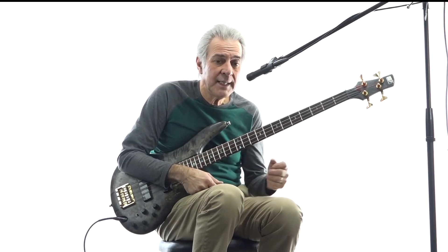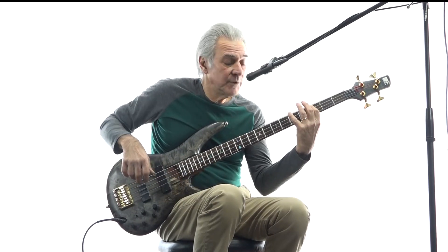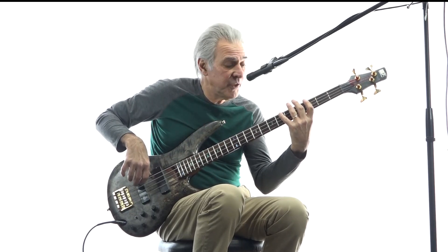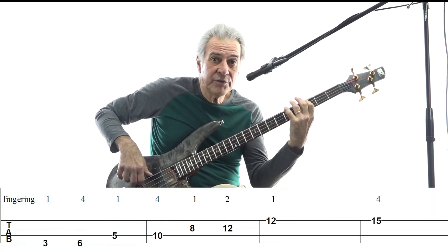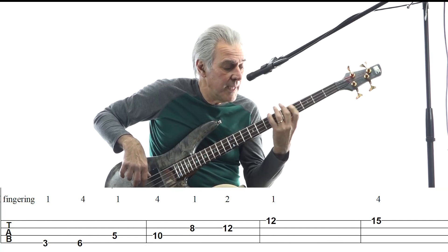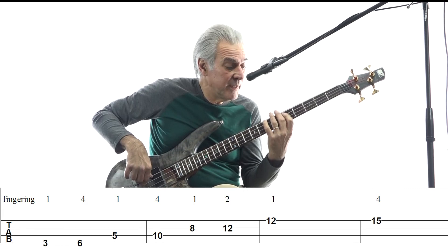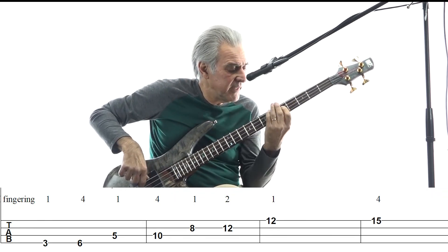It takes a little work, so let me break it down and show it to you. We've got the G minor triad. In the first octave, I'm playing it the same way most people would. First finger on the third fret of the E string, fourth finger on the sixth fret of the E string, and then first finger on the fifth fret of the A string, which is a D. So the notes are G, B-flat, D.